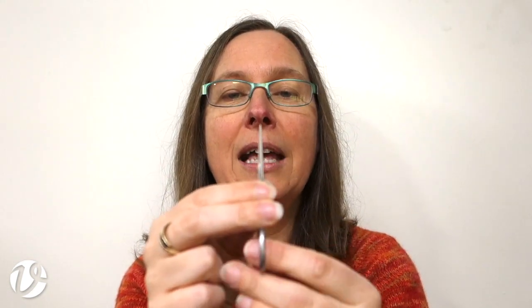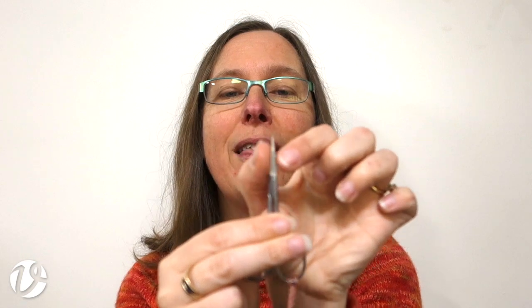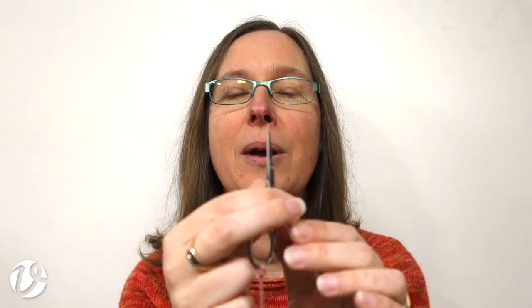This is particularly important if you're working with a very fine fabric. So when I'm looking at my blades, I want them to be fine that way, and I also want them to be fine this way — meaning fine in both dimensions.